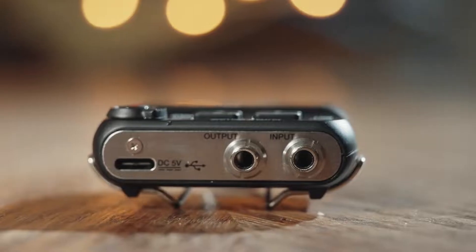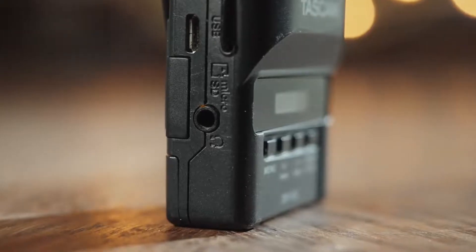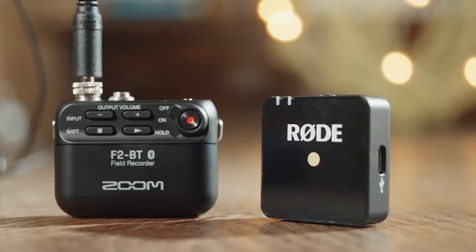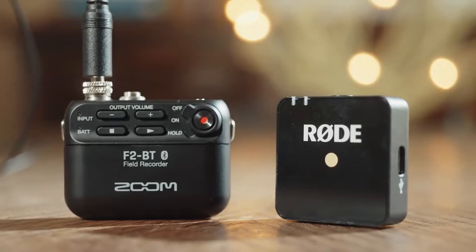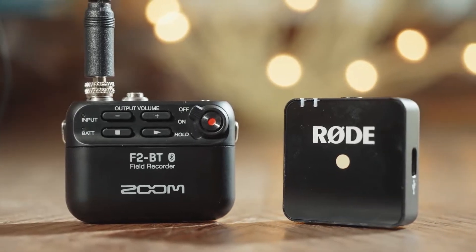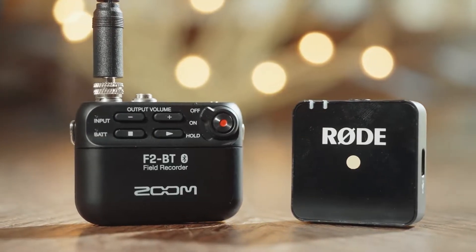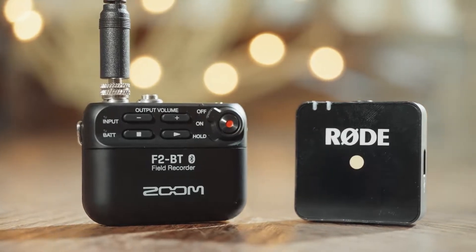Moving on, let's talk about the top of the Zoom F2. There are actually two headphone jacks on top — one labeled input and one labeled output — ostensibly for plugging in headphones to monitor your audio while recording, which is a feature the DR-10L also supports. But notice the output jack on the F2 has a screw-in locking mechanism, whereas the headphone jack on the DR-10L is just on the side with no locking ability. This opens up an intriguing possibility where you could securely plug in a wireless audio transmitter into the output jack and use it to transmit audio to your camera for easy synchronization in post — a feature I haven't tested yet, but it's definitely intriguing.